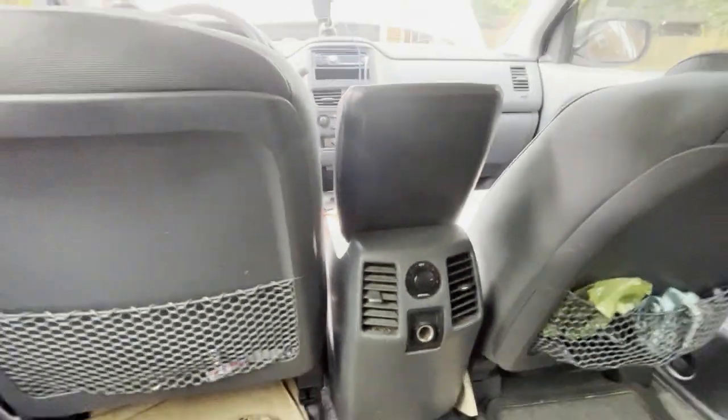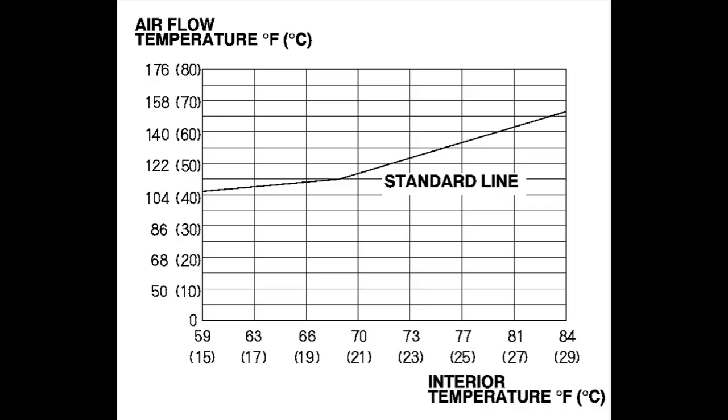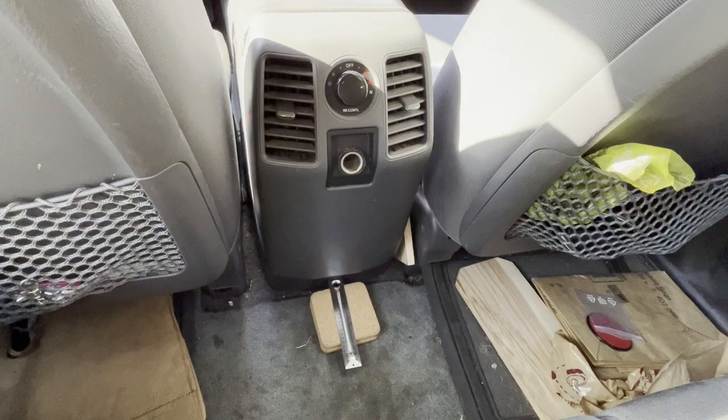I'm in the backseat now. The air flow temperature is 106 degrees. Next, check the air flow temperature versus the standard line. If you're below the standard line, you have to repeat steps four and five several more times. We're at 65 degrees interior and 106 degrees air flow, which is just below the standard line, so we have to repeat the process. Finally, check to see if you can hear water flowing near the rear heater — if you can, repeat steps four and five. I don't hear any water flowing. Turn off the car.